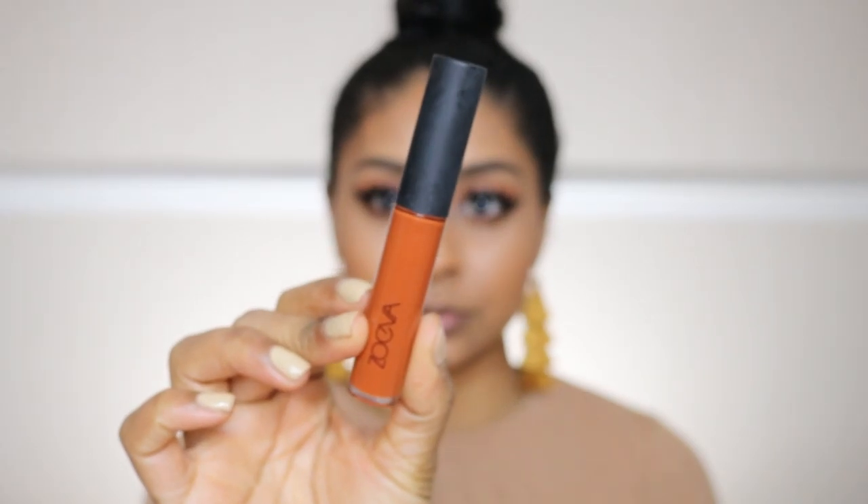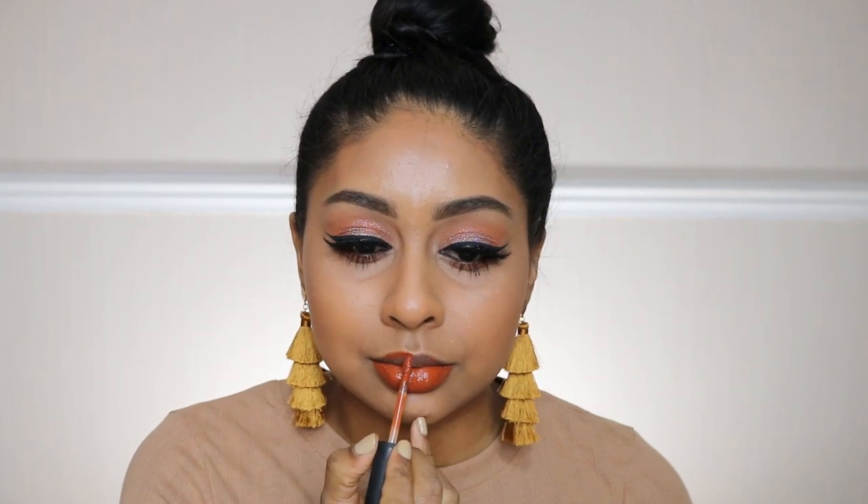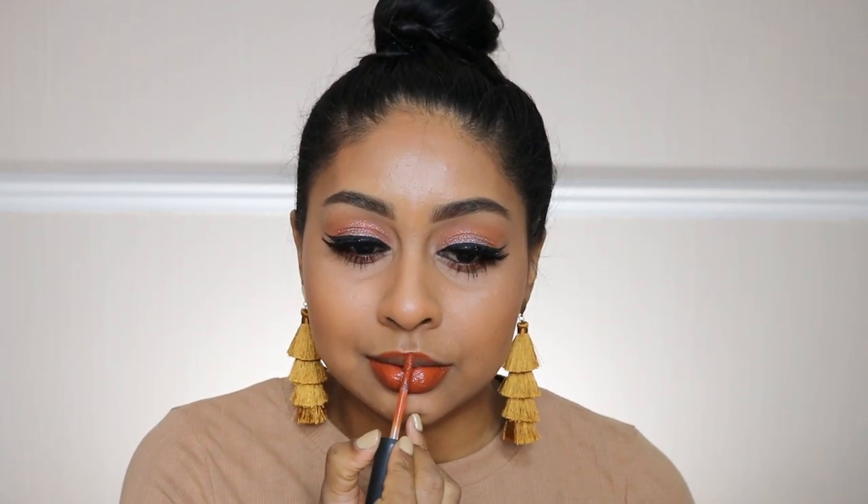I'm using my Lash Sensational mascara on my lower lashes, and then onto lips — I'm using the Zoeva liquid lipstick. I can't tell you guys how many questions I've had about this lip, but it's so beautiful, the color is amazing, and I definitely recommend it. By the way, my earrings are from Primark.